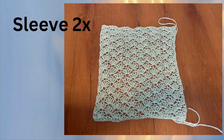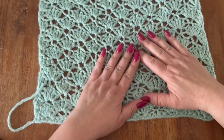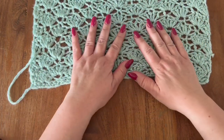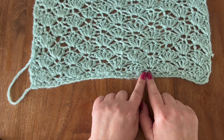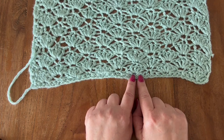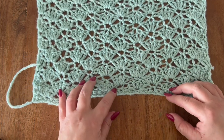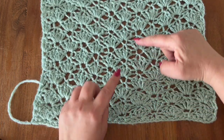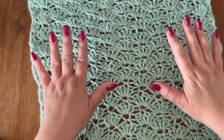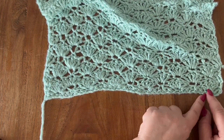Now for the sleeves, you are going to make two of them. My sleeve is 40 centimeters long and 40 centimeters wide. You are going to start by making a chain of 38, then work one row of single crochets as your foundation row. Then you are going to work your shell pattern over a total of 22 rows for each sleeve.